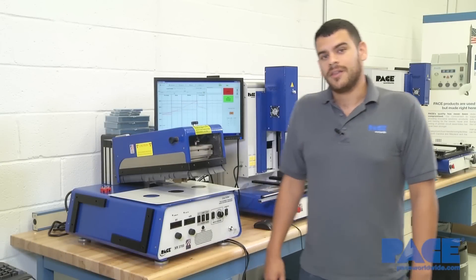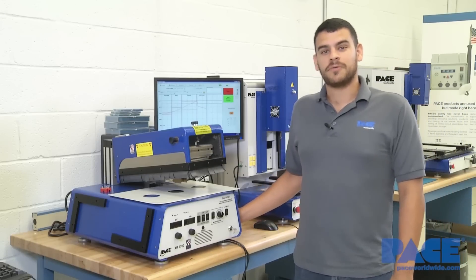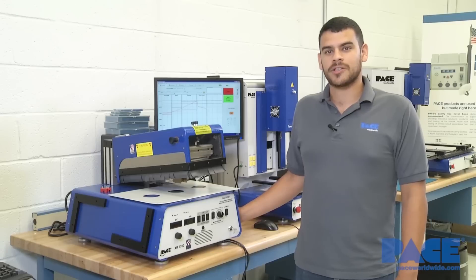Hi, this is Billy at Pace, and today we're going to do a quick overview of the XR3700. This is Pace's low profile benchtop x-ray machine, good for board and component inspections.